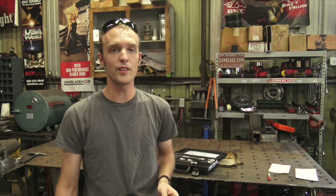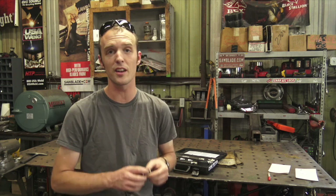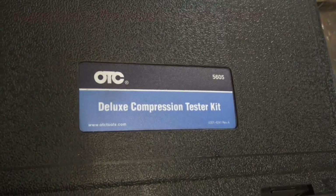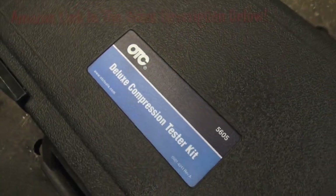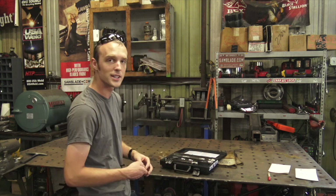The next thing we're going to do is give this engine a proper compression test, because if there's a hole in the piston or anything along those lines, this will give us a really good indication of that before we go any further. This is what we're using — the OTC. I'm not too familiar with them, but according to my buddy Steve the mechanic, they're actually a really reputable, highly desired brand. This is the 50605 Deluxe Compression Tester Kit.